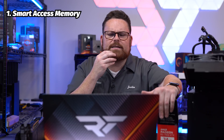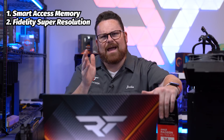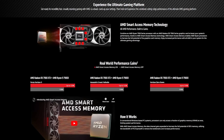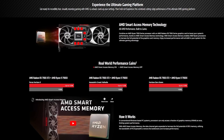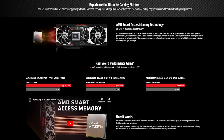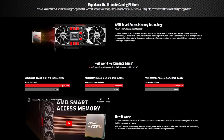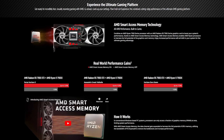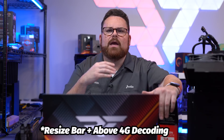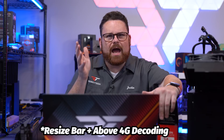The first technology is Smart Access Memory, and the other is FidelityFX Super Resolution. Smart Access Memory gives the CPU full access to the 24GB of GDDR6 on your GPU, which unlocks bottlenecks for high-level compute tasks like gaming. The other name for it is ReBAR — Resizable BAR — and above 4G decoding is another term you'll see.